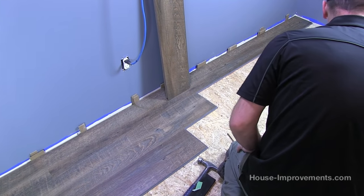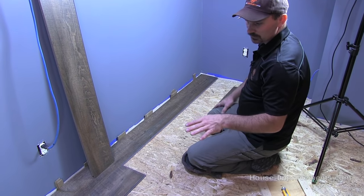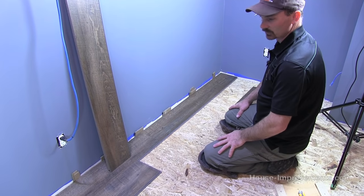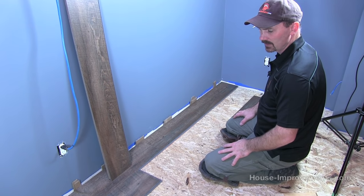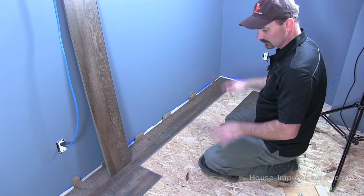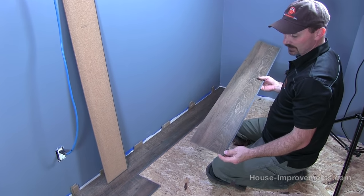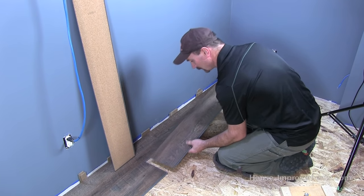Something else to mention: with these floorings that have patterns, most manufacturers will have maybe only four different looks in one box. Sometimes you want to get two or three boxes open and mix them together so it's really random. I find usually, as long as you're not paying attention to it, just pull them out of the box in whatever order they go in and it looks as random as it can. As long as you've got three or four different patterns in the box you're usually alright. If there's only two, you might have to alternate them.